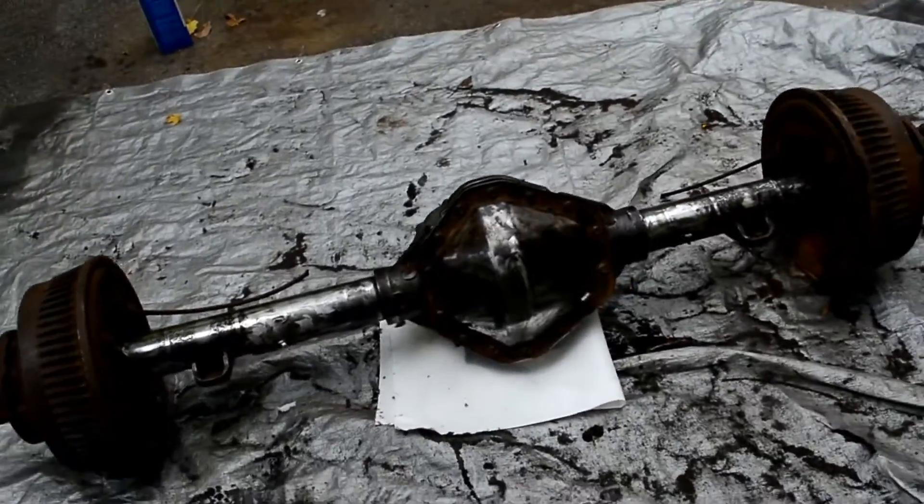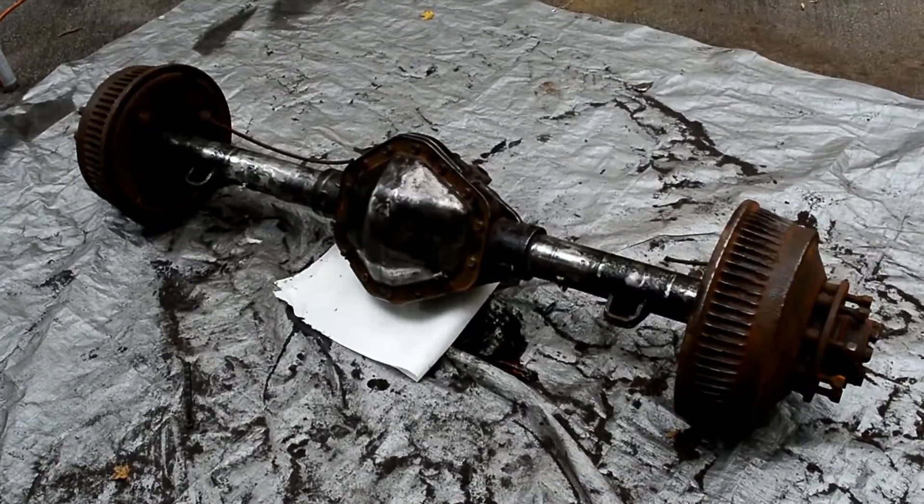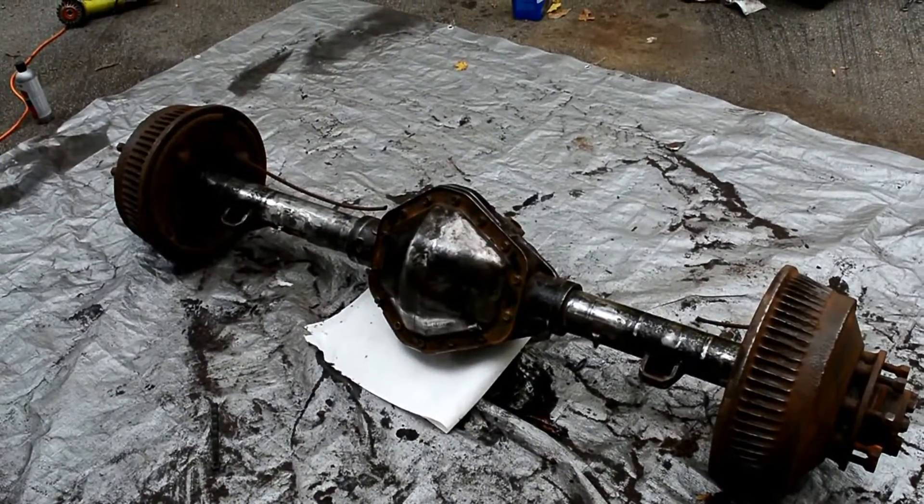Finished sanding and wire brushing, and I'm going to put some rust converter on this thing on the few spots that look like they have a little more pitting.